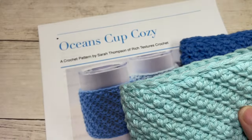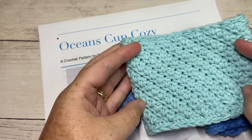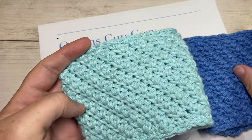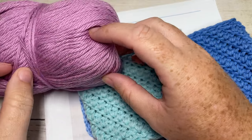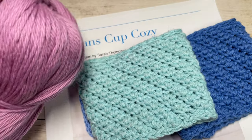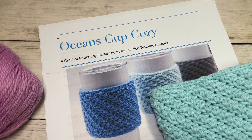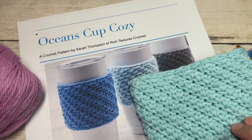For the tutorial you're going to need a worsted weight or medium weight number four, 100% cotton yarn - those are the best for insulation. I used Bernat Handicrafter Cotton for these. Today I'm going to be working with a little bit of Pima Cotton by Lion Brand - again that's 100% cotton and a worsted weight yarn. You'll also need an H8 or 5 millimeter crochet hook and a copy of the free written pattern on my website at richtexturescrochet.com - links are in the description.